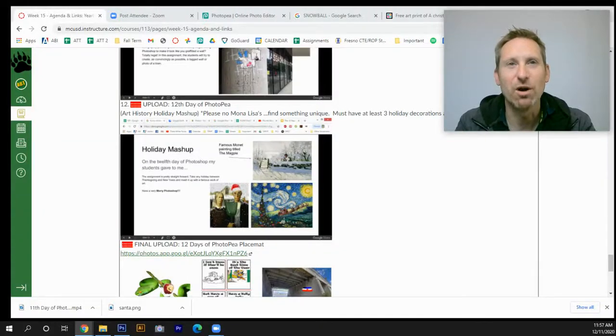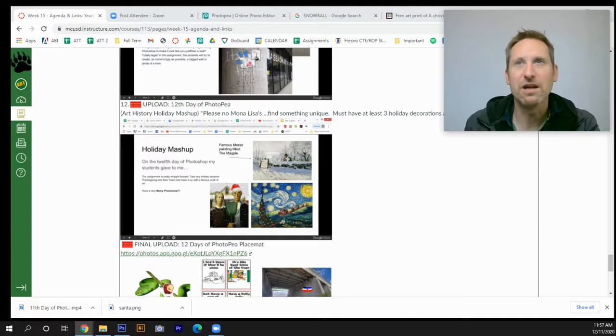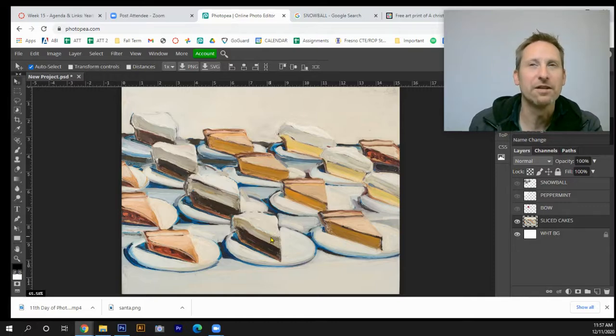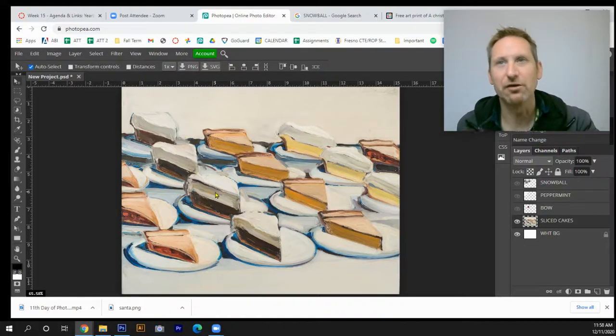Hey, welcome everybody — we're almost to the end. This is Day 12 of Photopea. In this assignment you're going to be taking a famous work of art and transforming it, giving it a Christmas feel. In this demo I'm going to use a piece by California artist Wayne Thiebaud, who paints cakes and pastries. I'll take one of his little cakes and make it into something Christmasy. Notice this is not a photograph, so I'll need to do some filtering, which we'll get to in this video.